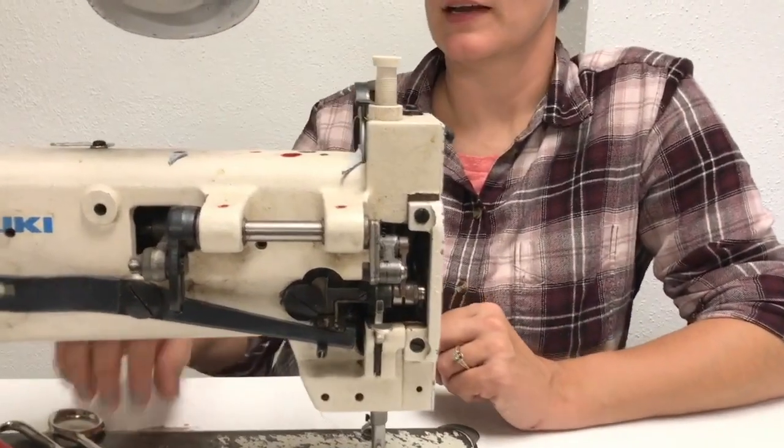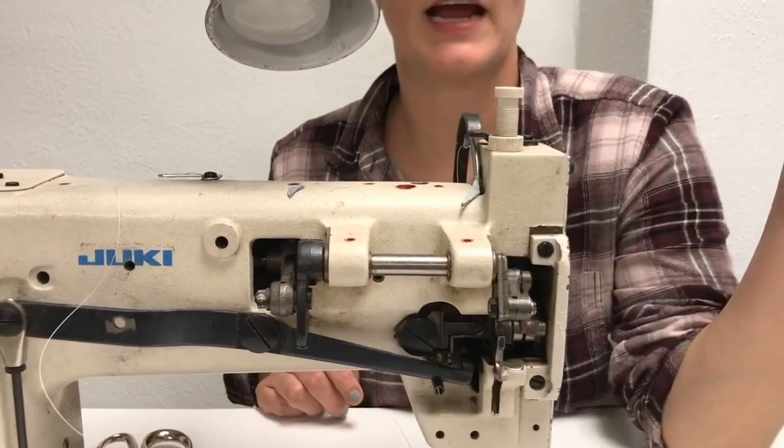In terms of care and maintenance, this machine is quite a workhorse and you shouldn't have to do a whole lot. Your main tasks are keeping it clean and keeping it oiled. Upholstery workrooms can generate a lot of dust, so it's not a bad idea to keep this covered when you're not using it. Maybe every week take an air nozzle and blow everything out so dust doesn't accumulate in the tension discs. Depending on how much you're using it, oil your machine once a day or once a week — there are red dots everywhere indicating where to put a drop of oil.